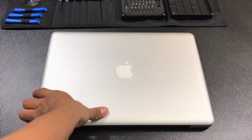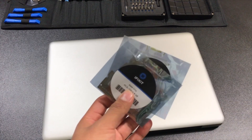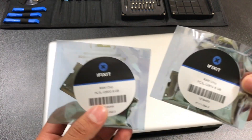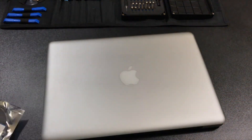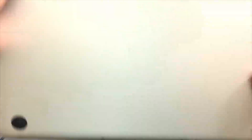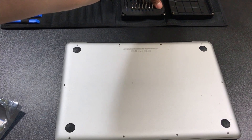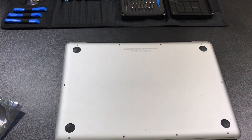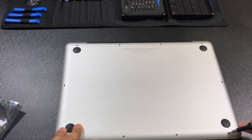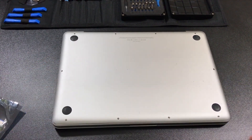Here we have the MacBook and we're going to do the RAM upgrade. This is the RAM right here — each chip is eight gigabytes. What you want to do is turn the MacBook around, place it face down carefully, and then take your Phillips head screwdriver.